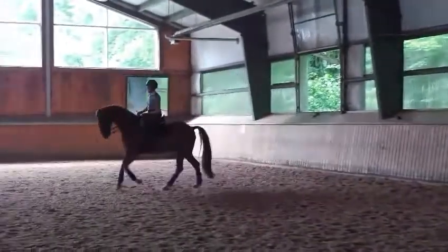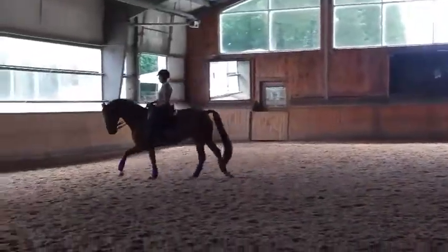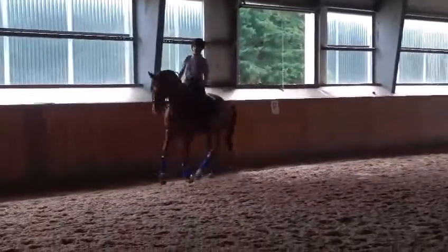Where's the canter? Yes! Yes! On the diagonal. Very good. Keep that pushing feeling.